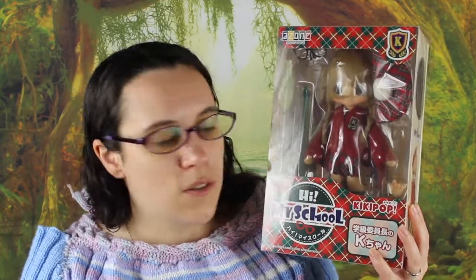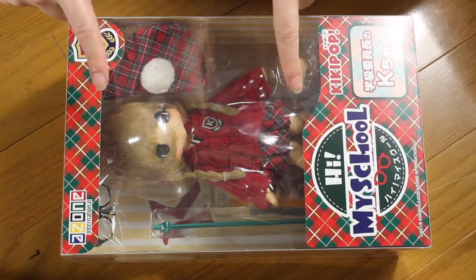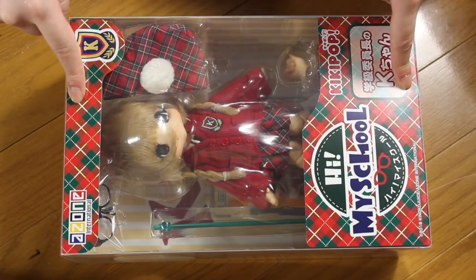This one is K-chan, one of the two Kikipop. The other one is P-chan, who is here — I'll have a review of P-chan pretty soon too. K-chan is the one with the blonde hair and the red outfit. They are the last Kikipop to be released and they're super cute. What I love about them is that they come with glasses, so I really like glasses for dolls.